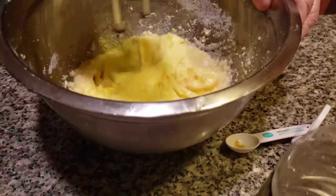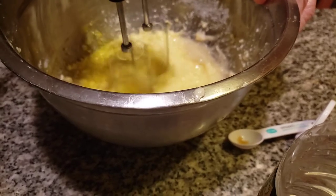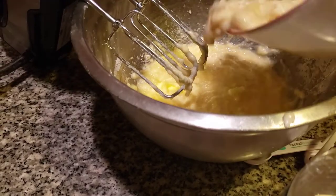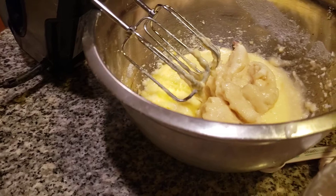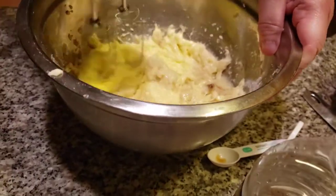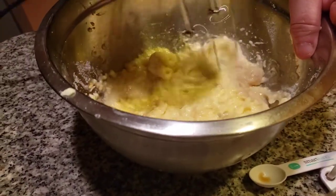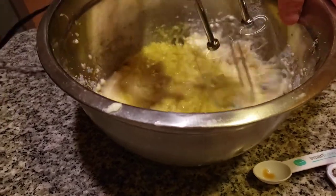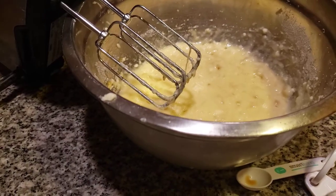I'm going to mix this together. Now we're adding the bananas — we're going to turn this into banana bread. Bananas have a lot of potassium in them. Mix this together. So delicious — I absolutely love bananas.